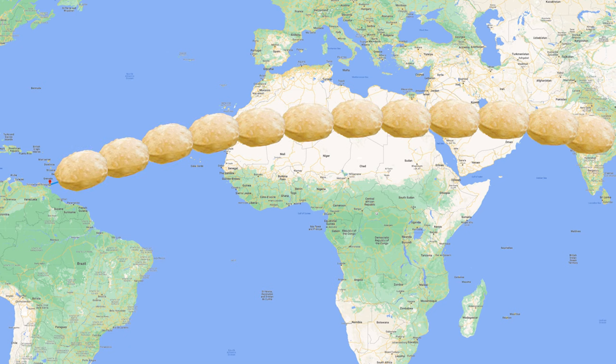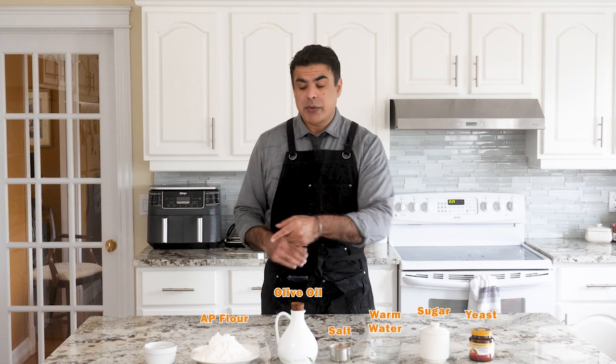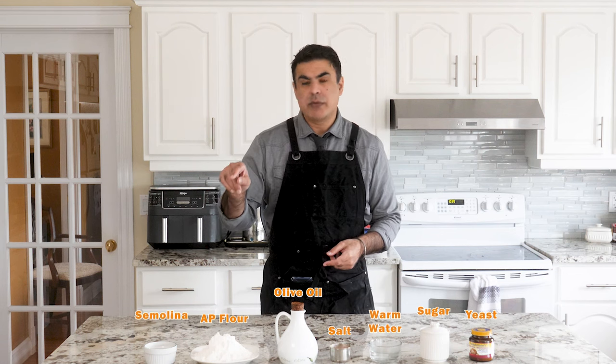Anyway, without further ado, let's make these delicious bread balloons so I can eat them. We're going to use all these ingredients to make some delicious patutas. We got yeast, sugar, warm water, salt, olive oil, all-purpose flour, and semolina flour, also known as Suzie.